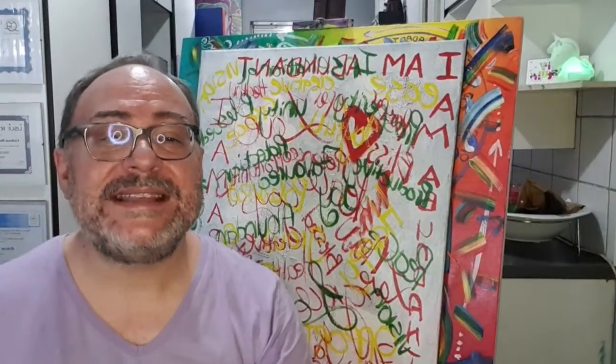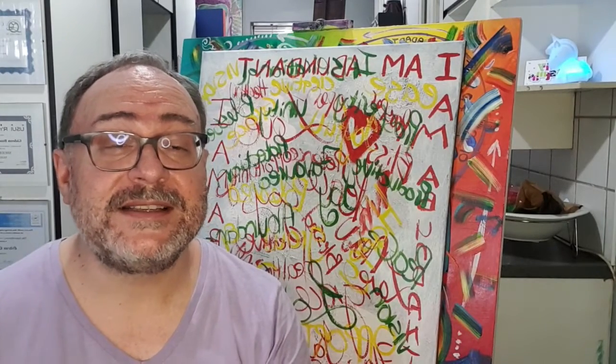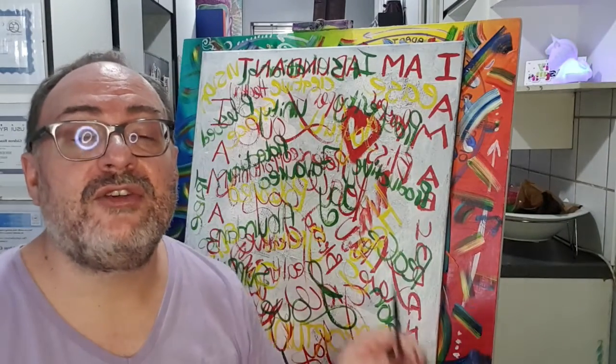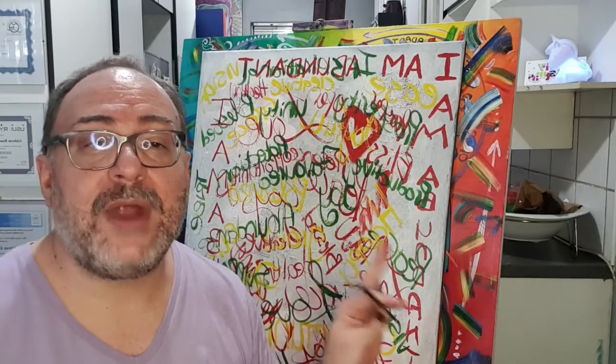We are ready to get into the next layer of our sacred symbols for 2021. Hopefully by now you've had the chance to create your words of affirmation as a way to break in your canvas.